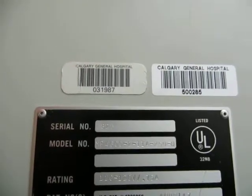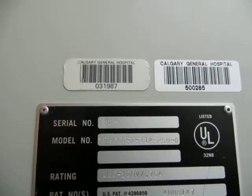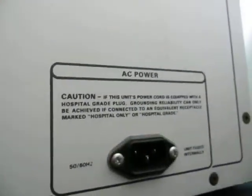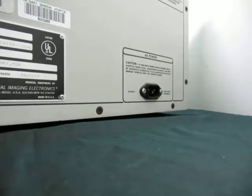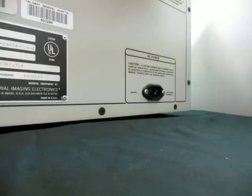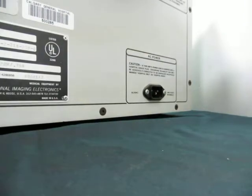Model number again: MP46002-IIA2590. AC power — there's no power cord that comes with it, but if you really want one we can include a cord, just let me know if you don't have one on hand.